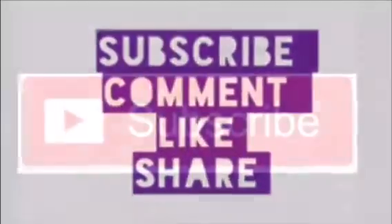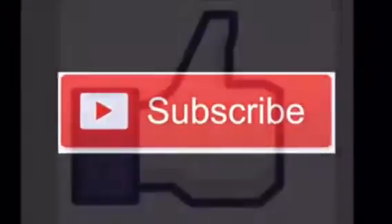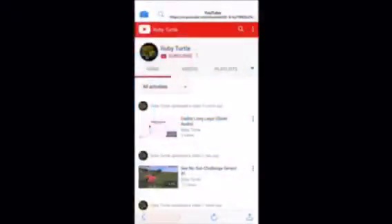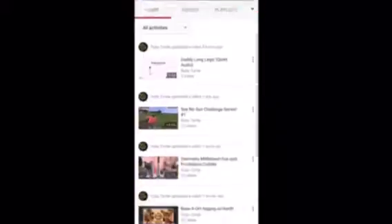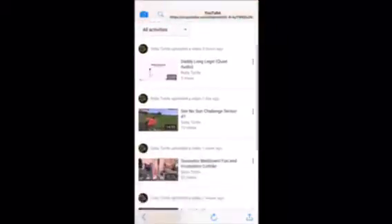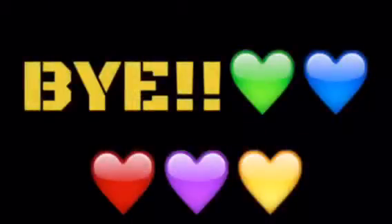Thank you guys so much for watching. Please subscribe, like, comment, and share. Also please don't forget to go check out RubyTurtle's account — she does amazing gaming videos here on YouTube and the link to her channel is going to be in my description bar below. Bye!